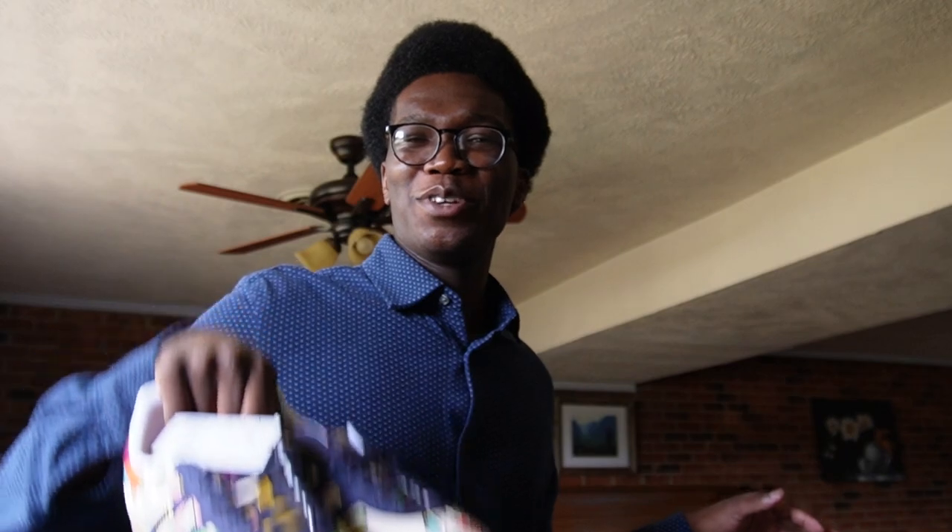I wasn't really willing to throw these on just yet because I don't have a fit for it yet. But you get to see how these look in some office wear. Let's get into it.